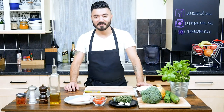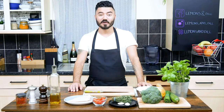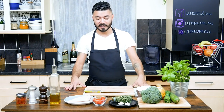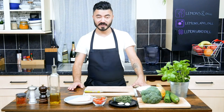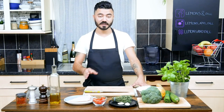Hi everybody, welcome back to my channel Slemmons & Dill and welcome back to London as well. Today I'm gonna cook a very easy lunch dish. It's gonna be a grilled chicken breast with tomato and basil dressing, as well as some broccoli and courgettes.